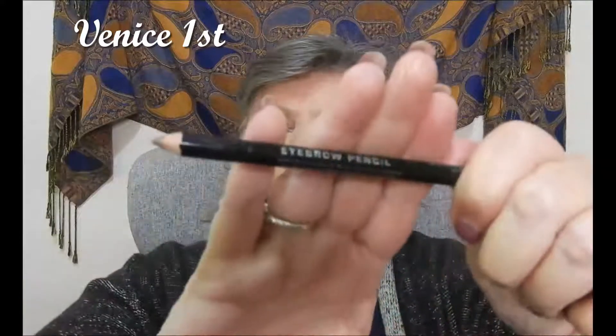Not bad. Eyebrows — here's my normal Rimmel Eyebrow Pencil.